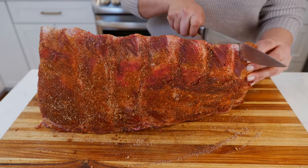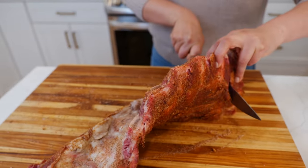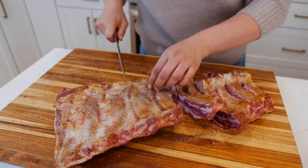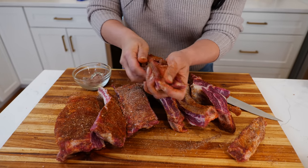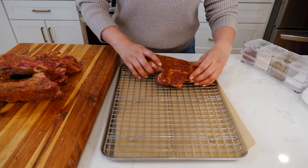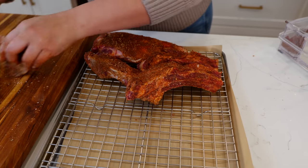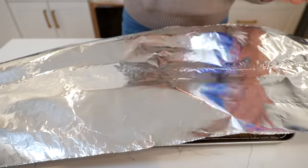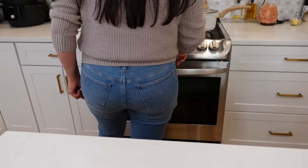To make sure that every single rib has an evenly coated flavor, we're gonna slice our ribs individually. Make sure to fully coat all of the sides of your ribs. Once you coat all your ribs, you're gonna align them in your baking sheet. Bake at 400 degrees for one hour.